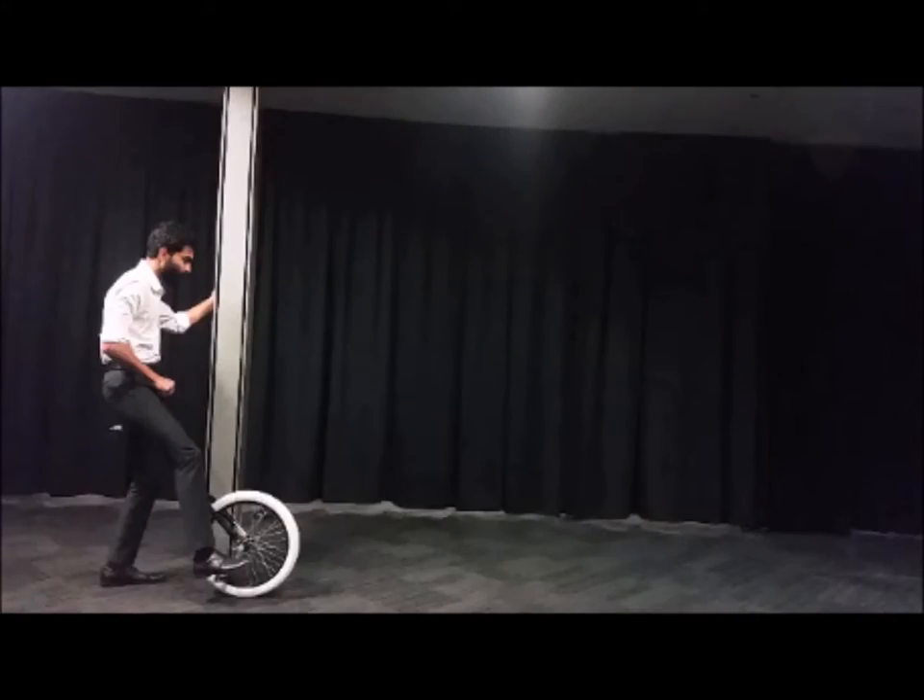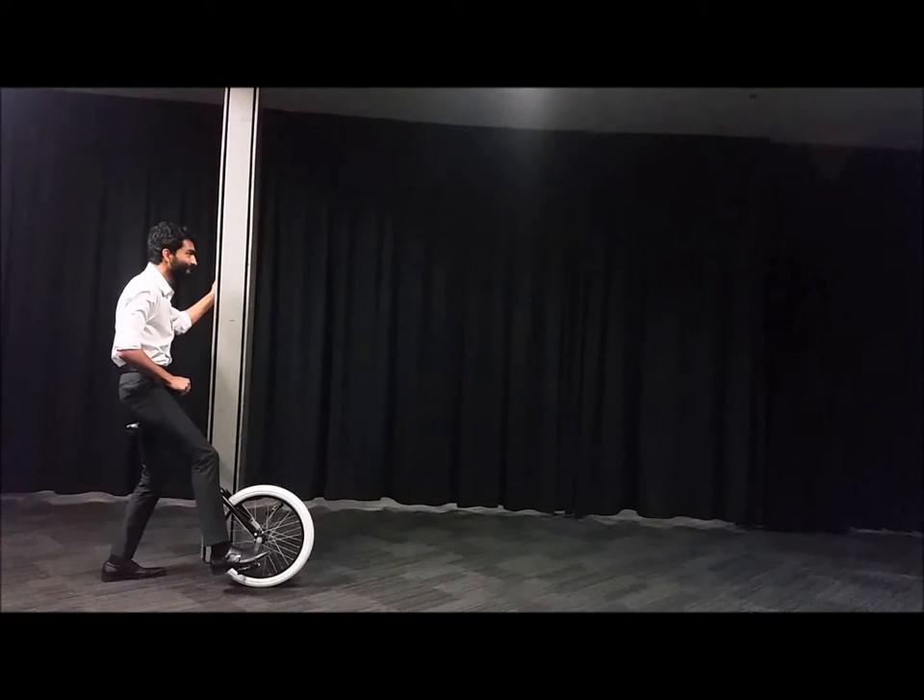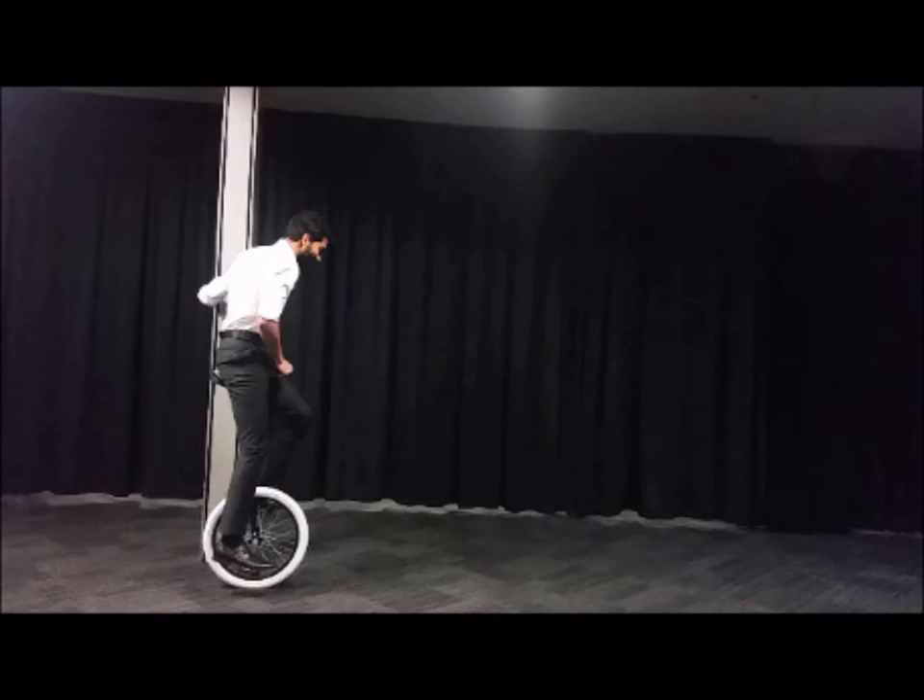Holding the pole for balance with one hand and the handle of the unicycle with the other, push off from the ground, placing your foot on the other pedal. Once you have mounted the unicycle, let go of the handle.